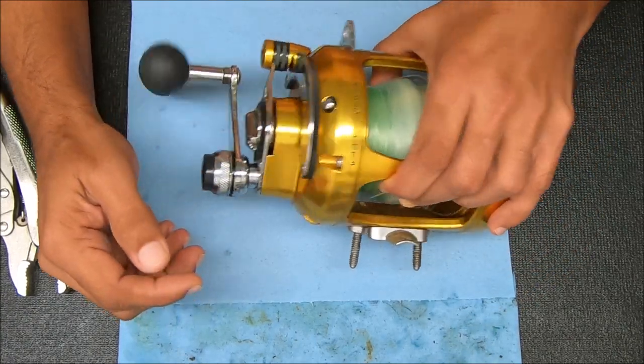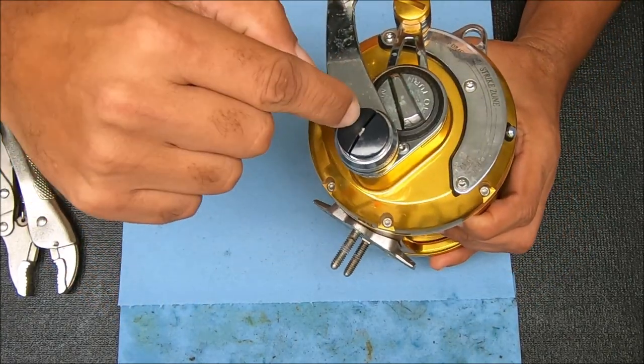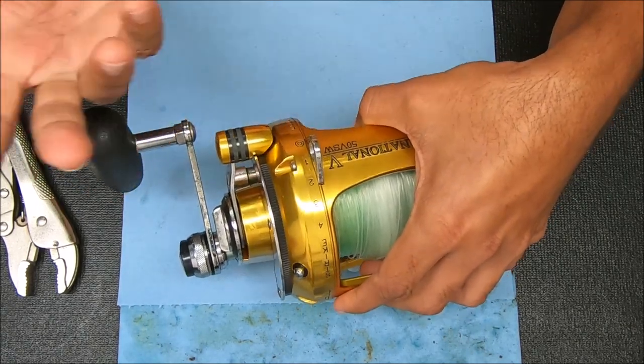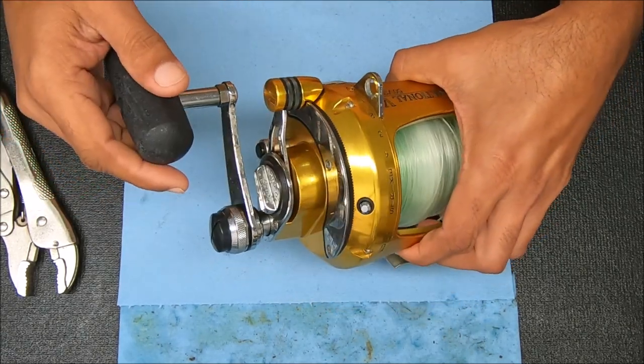Hey guys and gals, today we're going to show you how to replace a broken plastic plunger on a Parent International. This is a 50SW but the process also applies to the 30 and some others as well.